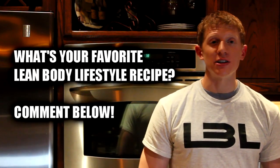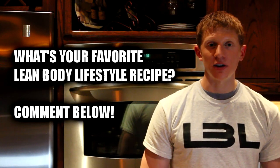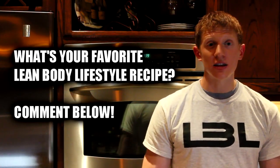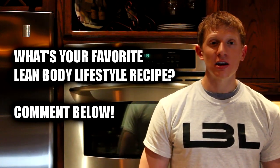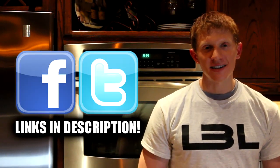That's pretty much it for this recipe. I wanted to do something a little different at the end of this video and actually ask you guys a question: what is your favorite Lean Body Lifestyle recipe video? If you've ever made one that you've really enjoyed, let me know down below in the comments — I'd love to hear your responses. If you enjoyed this video, click that like button. You can also stop by Facebook and Twitter — links are down below.